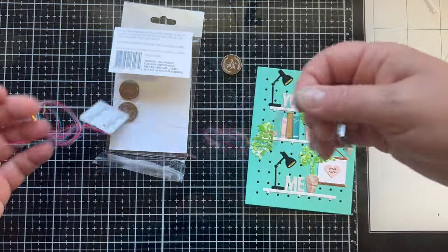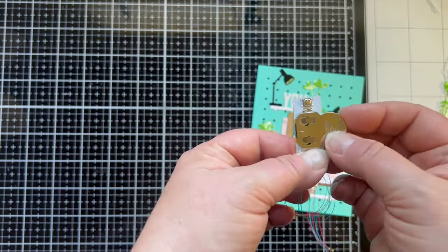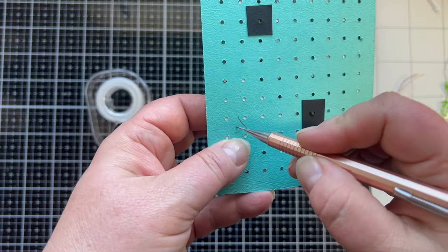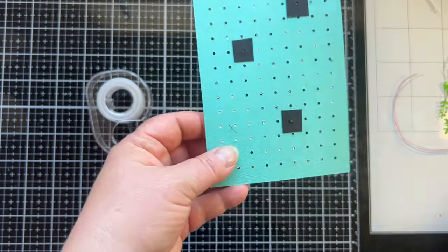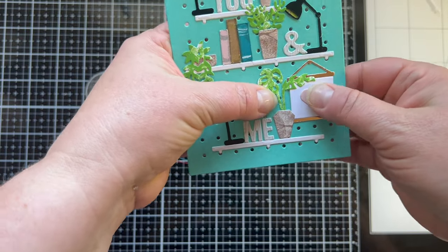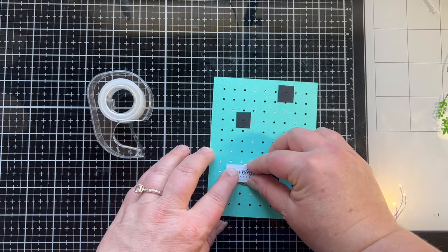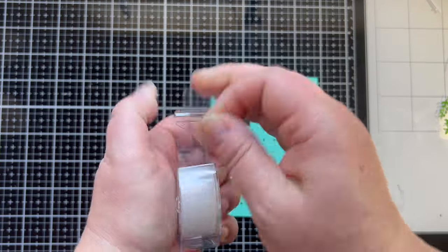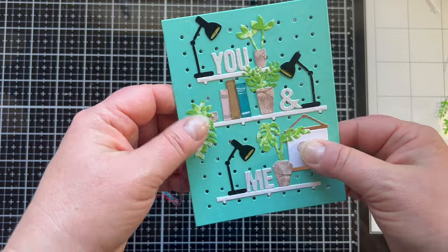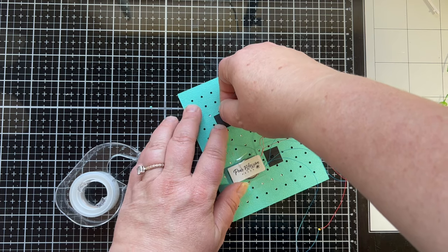I'm taking out one of my easy lights from the three pack and inserting the battery so the plus symbol lines up with the plus symbol on the mechanical part of the light. First I mark where I want my button to be so it lines up with my 'press here' sign, then I put tape across it to lightly hold it in place, check that it works, and then really tape it down. I do the same thing with the lights.